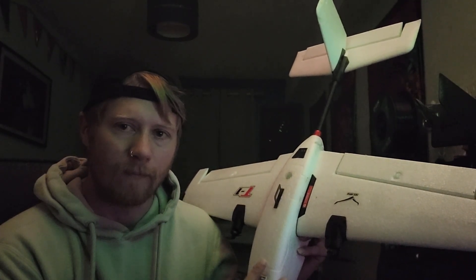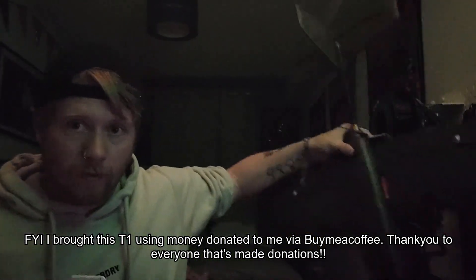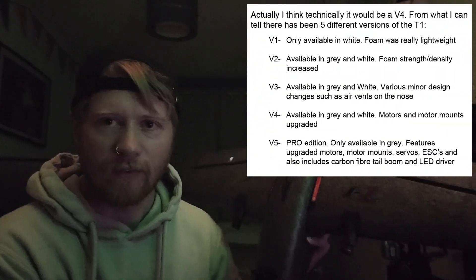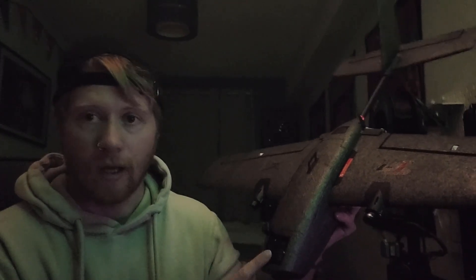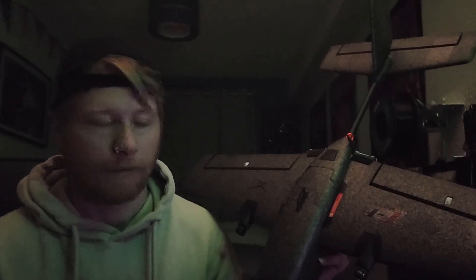I recently came to the conclusion it was time to upgrade, because after a lot of use and a lot of landings it started to show some wear and tear. So I bought a new T1 — I think this one is technically a V3. What I did was just lift the electronics out of the white T1 and put them into the new one. It's a PNP, so all I had to do was take out the video transmitter, camera, receiver, and flight controller, then unscrewed the old one, plugged the new one in and connected the plugged wires. The whole process took about an hour.